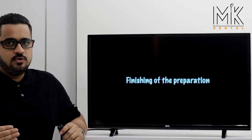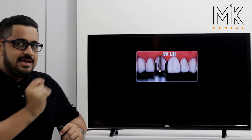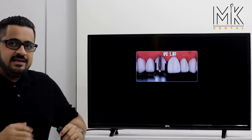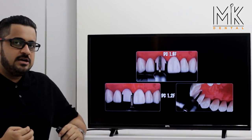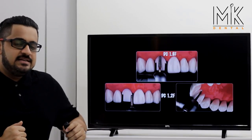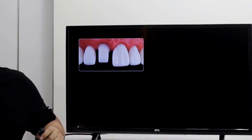Once through with all of this, your gross preparation is complete and you proceed with finishing. For finishing on the labial aspect, the kit has the DC 1.8F burr — a red ring burr — which achieves a uniform 0.8 to 0.9 millimeter reduction on the labial aesthetic area. Toward the proximal, lingual, or palatal margin, you can be more conservative with the DC 1.2F burr, as these areas don't need as much reduction. Let's conserve as much tooth structure as possible.